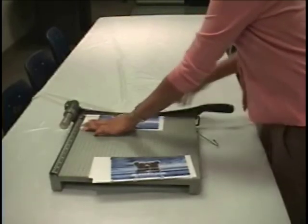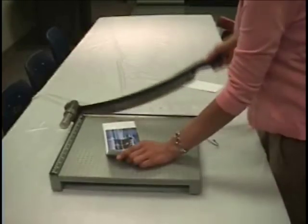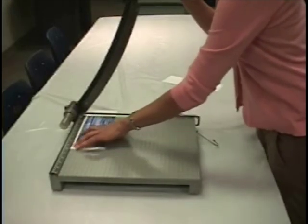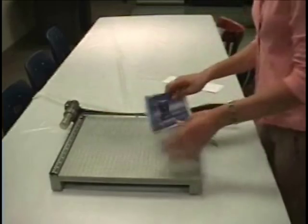If your transfer is smaller than the mug, you can cut a piece of copy paper and tape it over the transfer to protect the mug. Trim dimensions are given at the end of the segment.